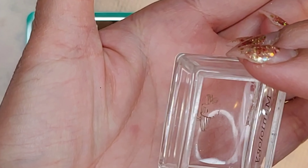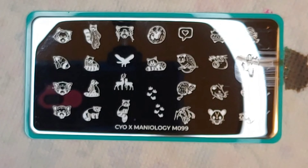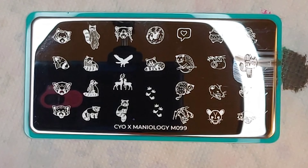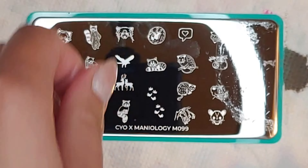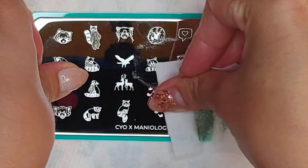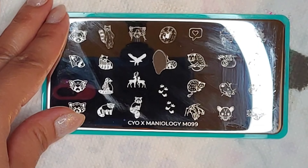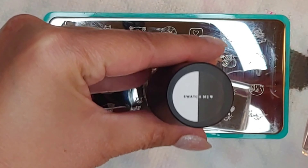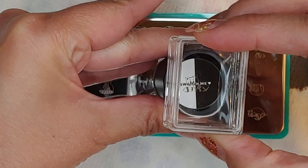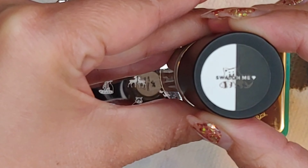I can already tell this brown is very thin. Let me try that again — I'll take my lint roller to clean the stamping head, then use alcohol to clean off the plate and pick a bigger image with more detail. This brown is so light I'm not even sure if you can see it on camera, but the image picked up well.